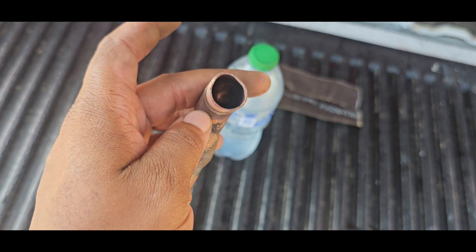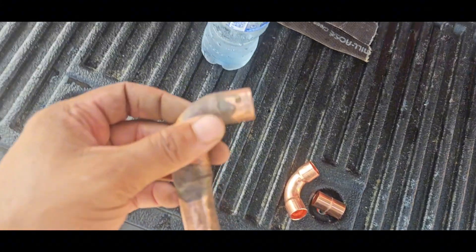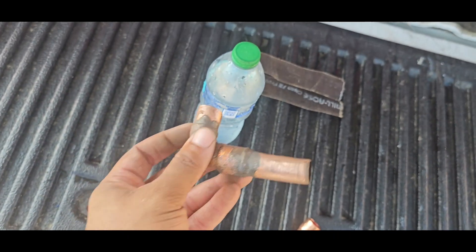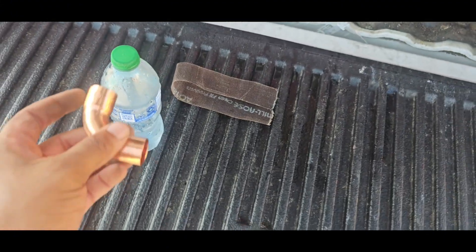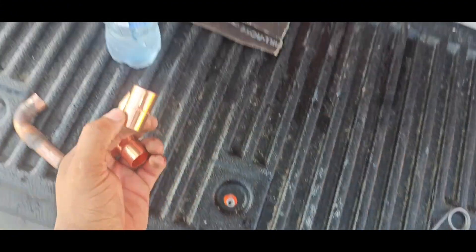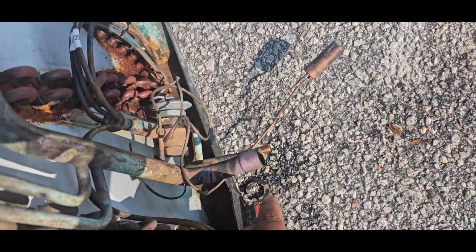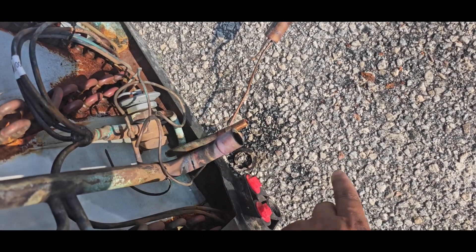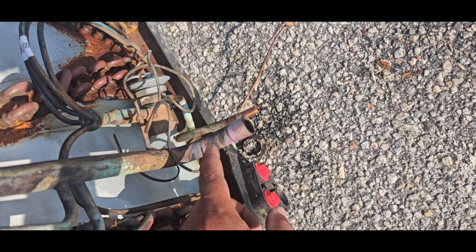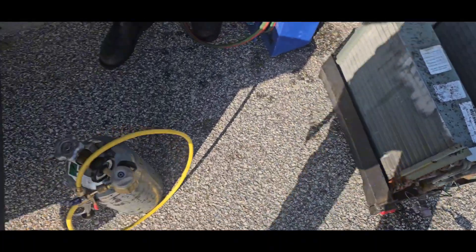I don't like how this is all kind of rounded and oblong on both sides. This was a street 90 going into the coil, but what I'm gonna do is use a regular 90, put a stubby piece there, and then connect this way with a coupling to my already existing piece. There was a little bit of oil that blew out right here — tried to blow it out through the suction back and then through the liquid and out. Nothing came out going in, but when we blew it out from the other direction it shot out oil, so I was able to do that and it came out with ease after that.